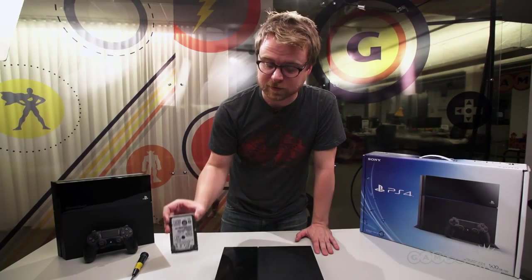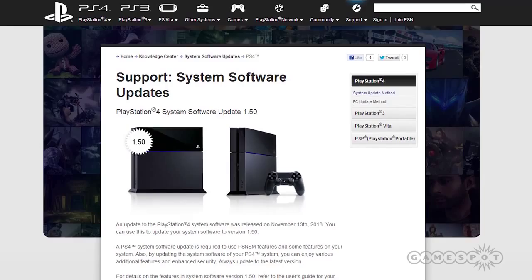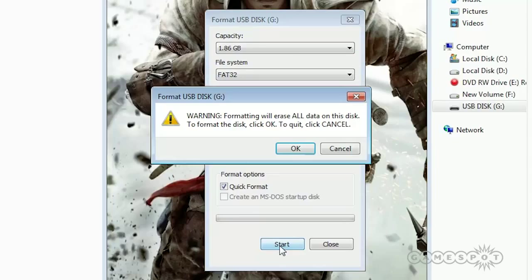With your fresh hard drive installed on the PlayStation 4, go to Sony's PlayStation website and download the 1.5 system OS recovery firmware update, which clocks in around 850 megabytes. Once you've downloaded it, you want to copy it to a flash drive, but first make sure it's formatted to FAT32.